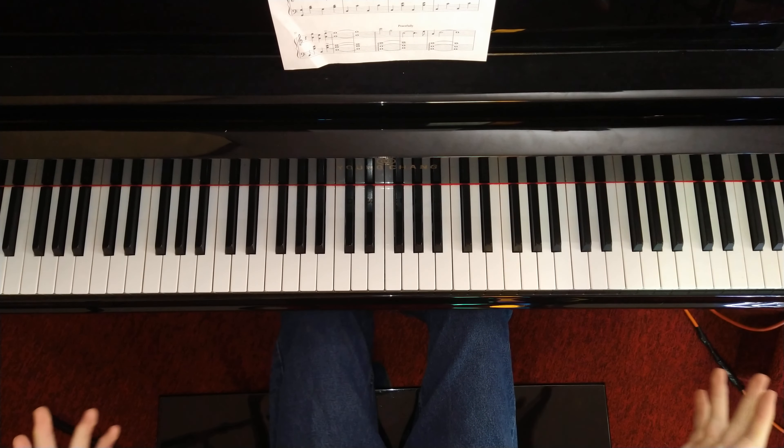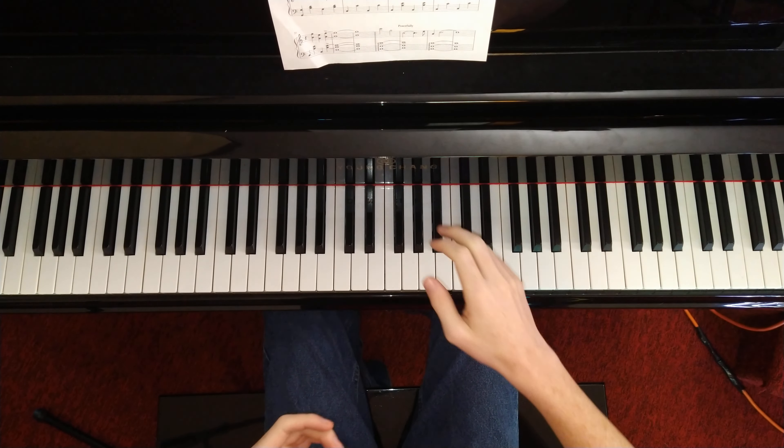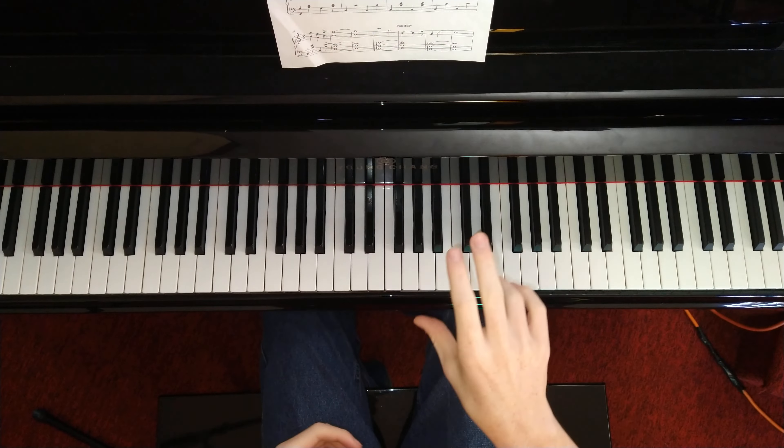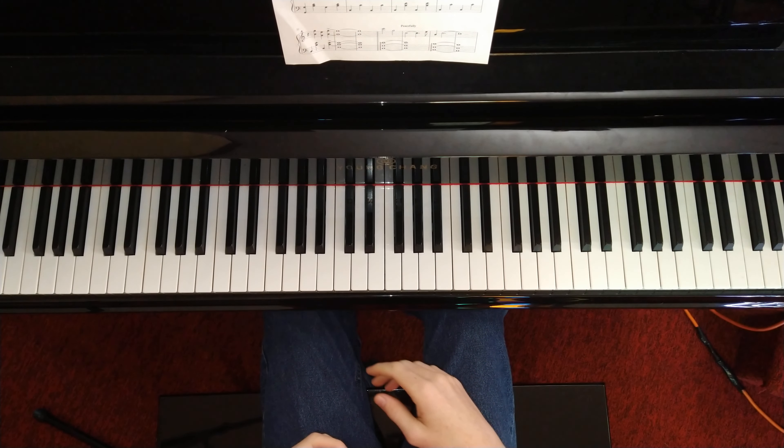For any of you that actually use metronomes — I don't, as you can tell watching any of my videos — this tempo is 76, according to the sheet music, which I will link in the description if you know how to read it.